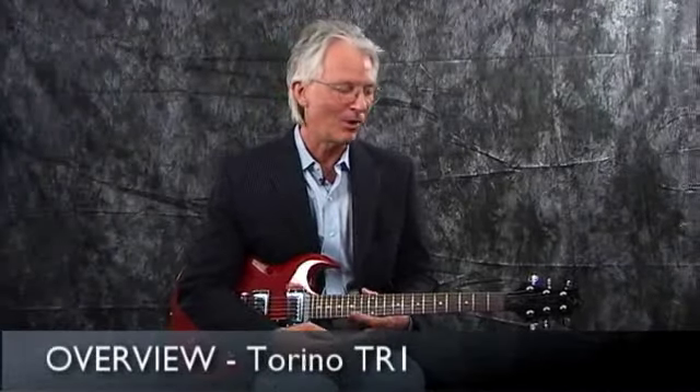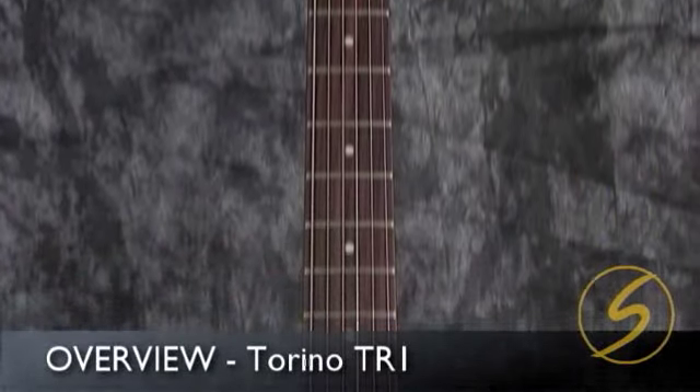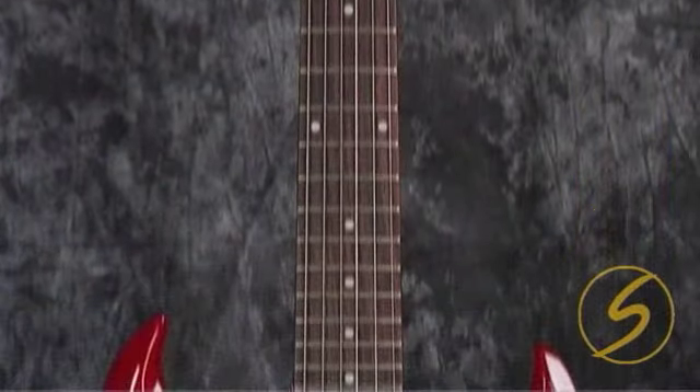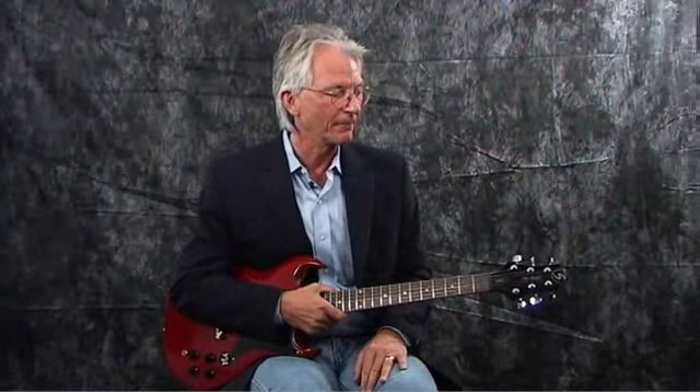Hello, everyone. My name is Greg Bennett. I'm holding a TR1, and this is one of the models in the Torino series in the Greg Bennett guitar line. I'm going to take you through the features, and we'll just start right up at the headstock and work our way to the back of the guitar.